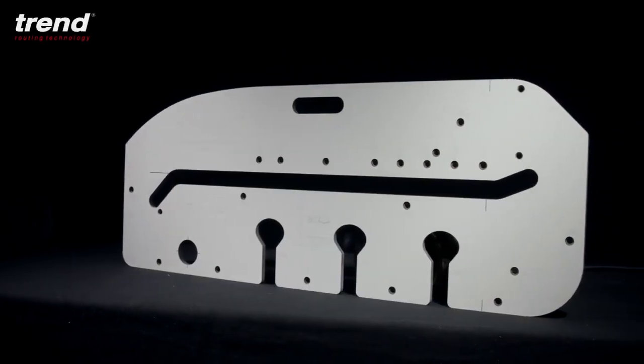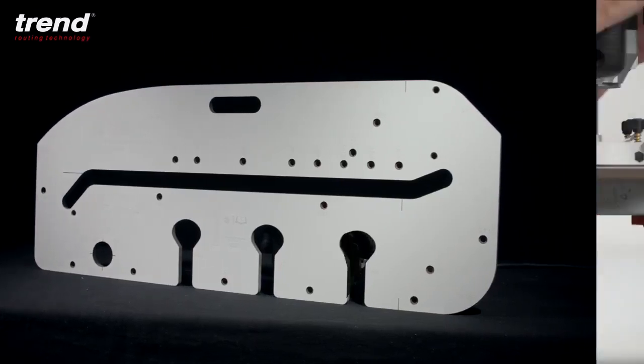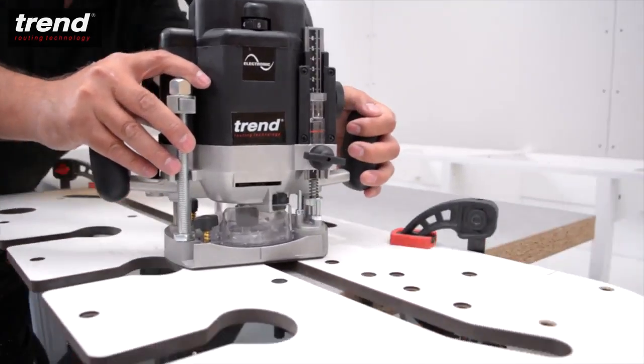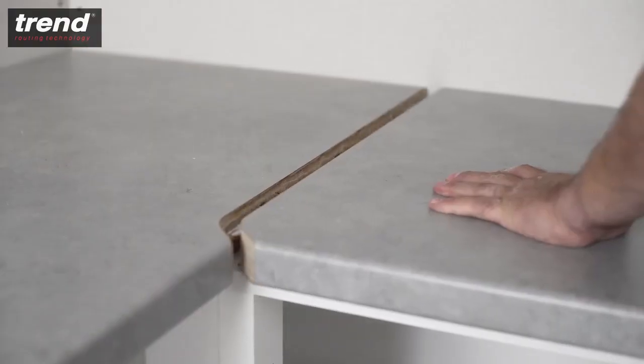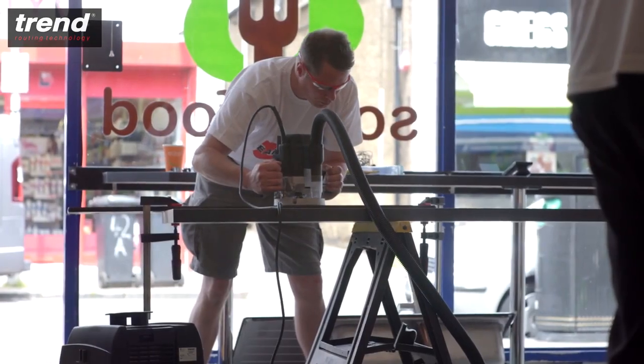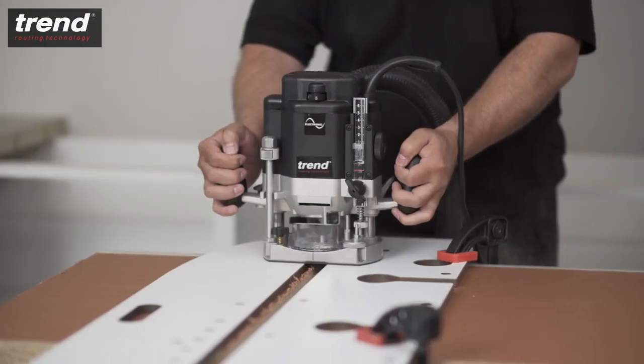The Trend KWJ 700 Kitchen Worktop Jig. Cut and join both parts of a worktop in less than 15 minutes with this versatile tool. It's made from a lightweight, hard-wearing laminate, perfect for use on-site or in the workshop.